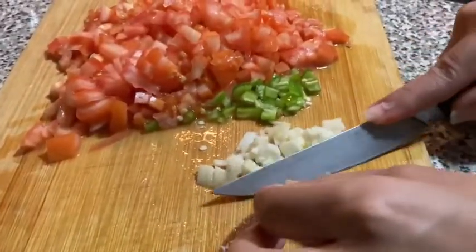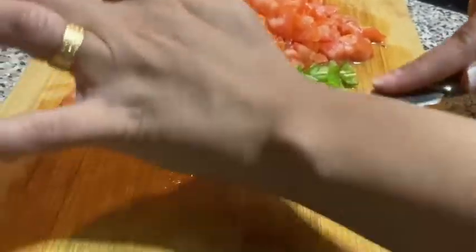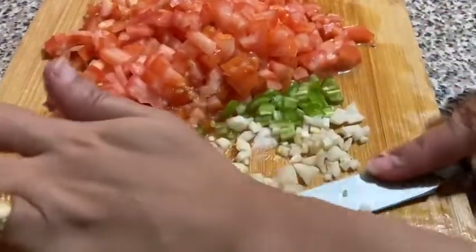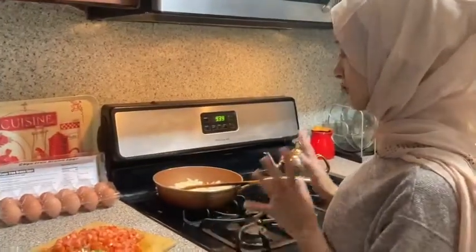We're supposed to smash the garlic to bring out the flavor, but I forgot to do that, so I'll do it last — like Mr. Balsamo showed us in the video before this. Okay, so everything is ready.